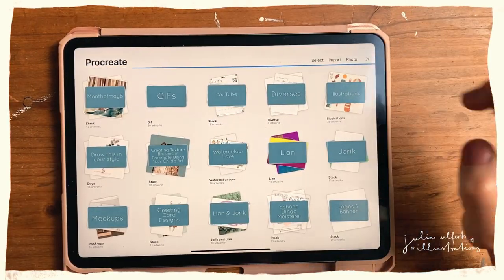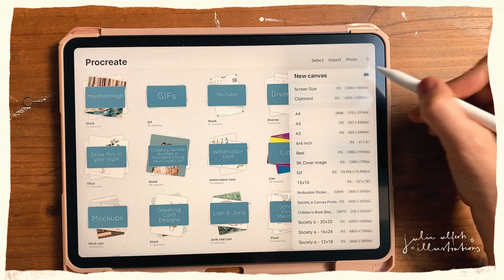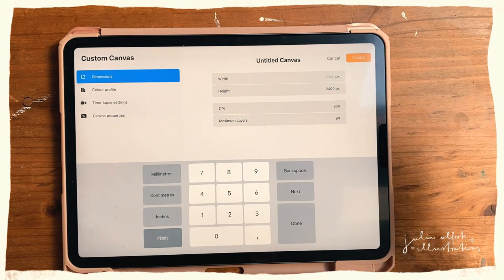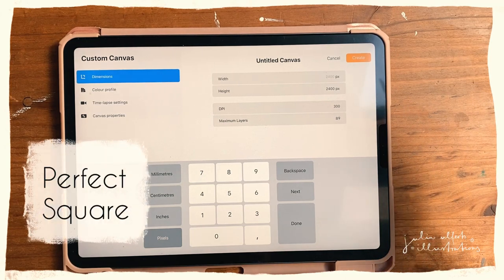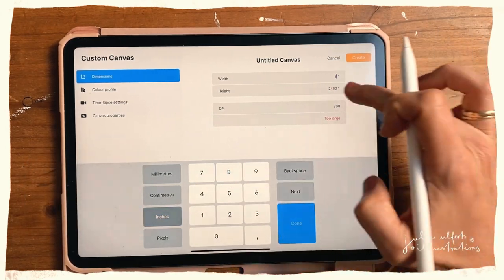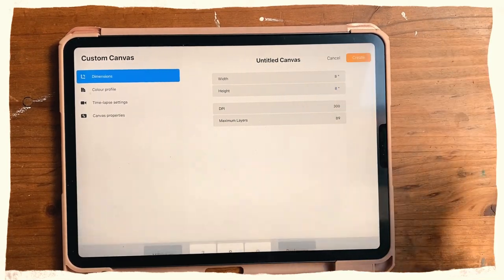I'll open Procreate and hit the plus sign to create a new canvas. The size doesn't really matter that much, but what's very important is that you create a perfect square. I'll go with inches and create an eight by eight inch canvas, then hit Create.